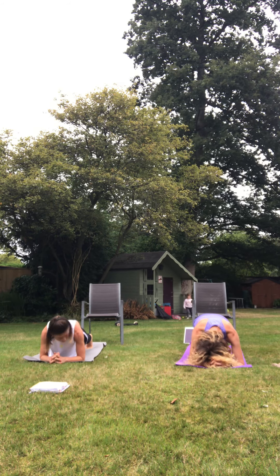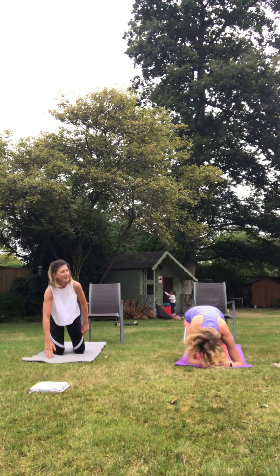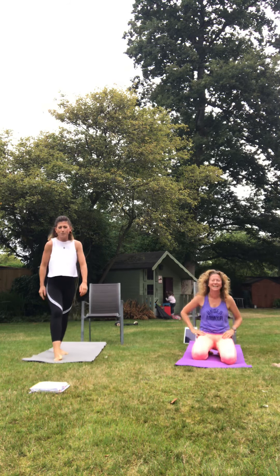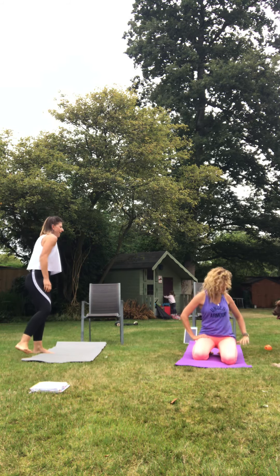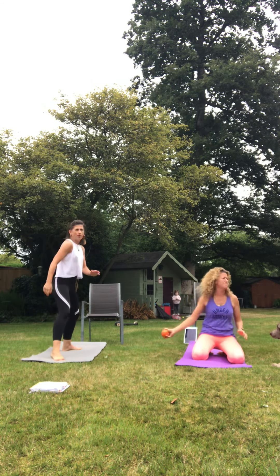Pelvic floor goes without saying. Three, two, one. I was quite happy but I do have slightly curved shoulders, so I'm going to work on that. Verbal diarrhoea as usual. Next one's going to be Spiderman lunges. We love those.